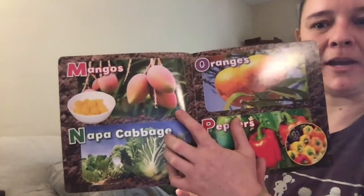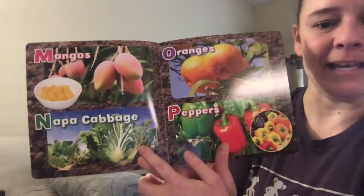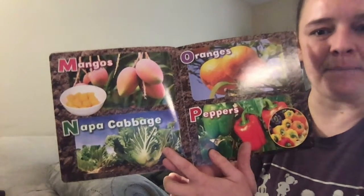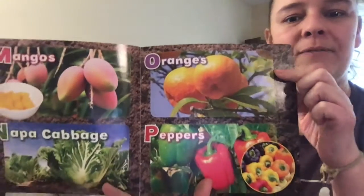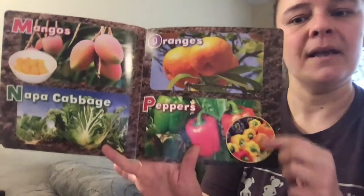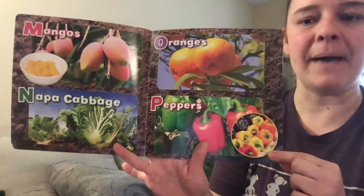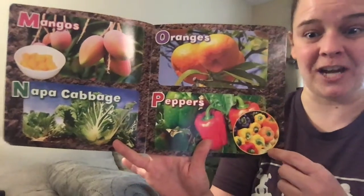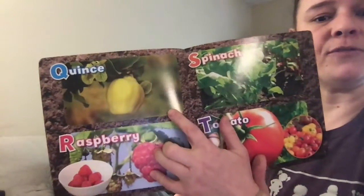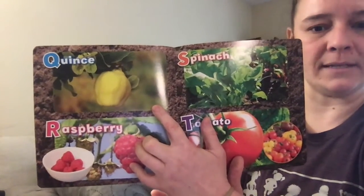M is for mango, N is for napa cabbage, O is for orange — you can also say 'ah' like in ostrich — P is for peppers, and these aren't the spicy kind. I recommend trying these if you have them; they're very delicious.